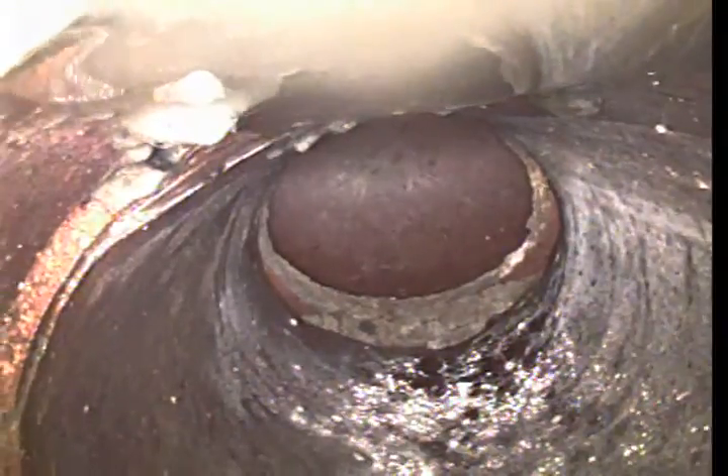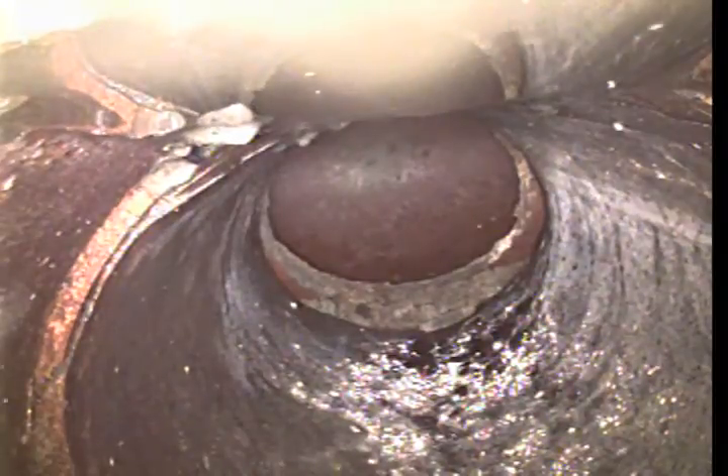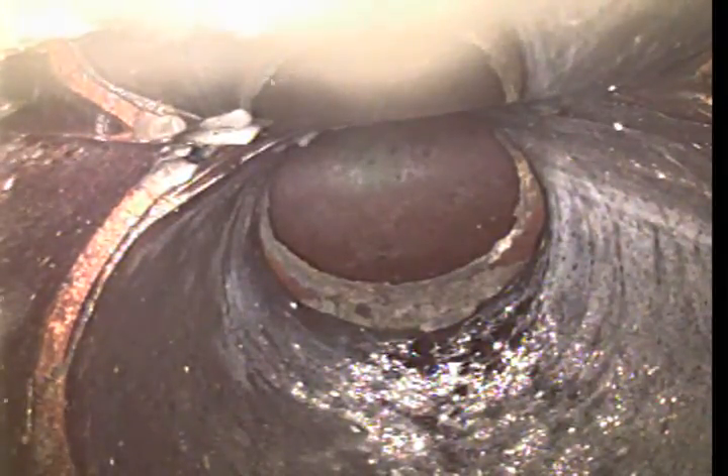Pulling back. Clay pipe — nothing's perfect. We're going to be seeing some offset joints. Every three-foot section of pipe, generally, there's a joint.